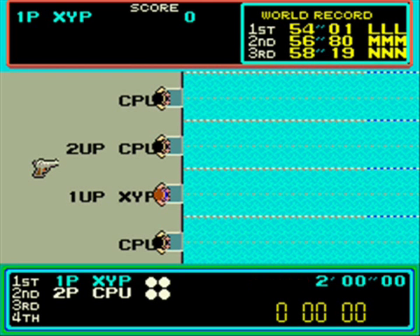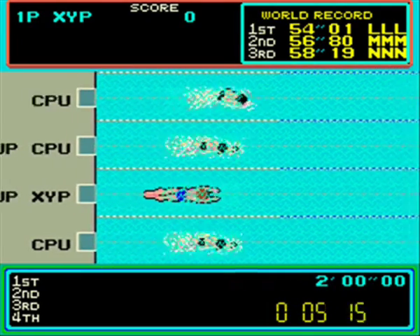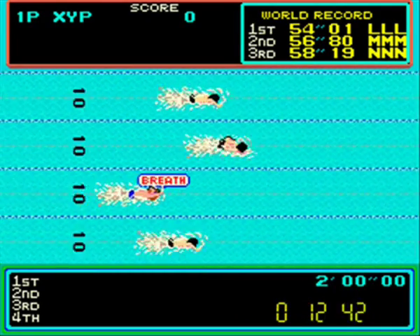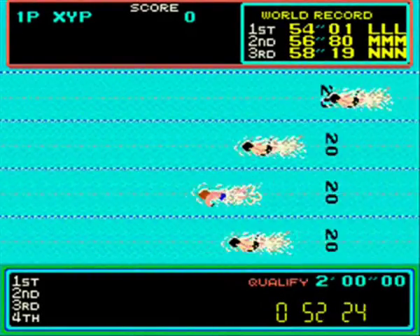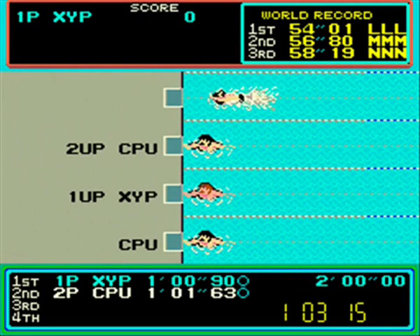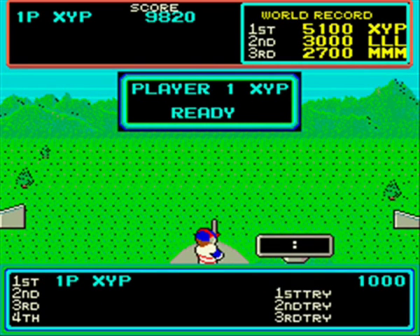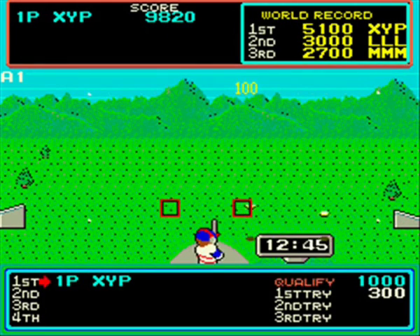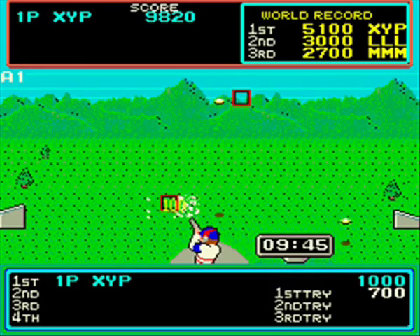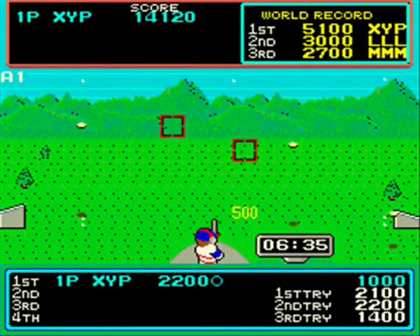Starting off with swimming. There are seven events in total in the arcade original but only six in the Amstrad and Spectrum versions, missing out the final pole vaulting event. There's a bit of sample speech there as well - pretty good for 1984. All you need to do here is use your left and right buttons - right button to shoot to the right, left for your left gun sight and so forth.